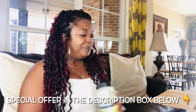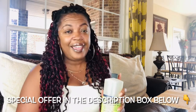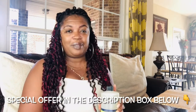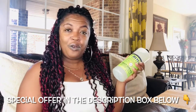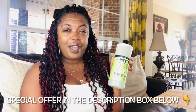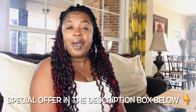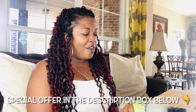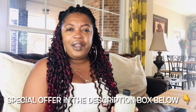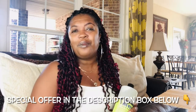If you don't believe me, there is a link in the description box below where you can try the Grove Collaborative brand out and check out the Mrs. Meyers products — and then you'll be in love as much as I am, I promise. If you've already tried any of the Mrs. Meyers products, let me know in the comments section what your favorite scent is.